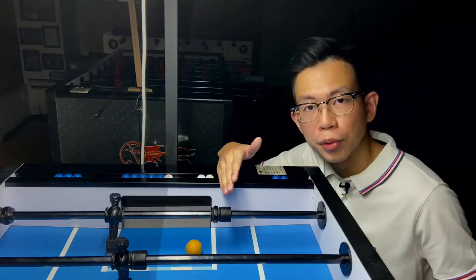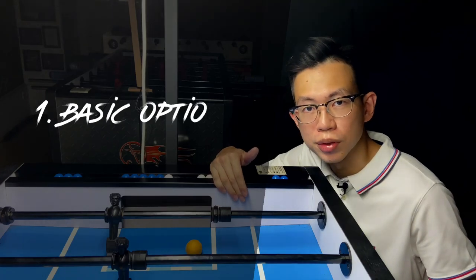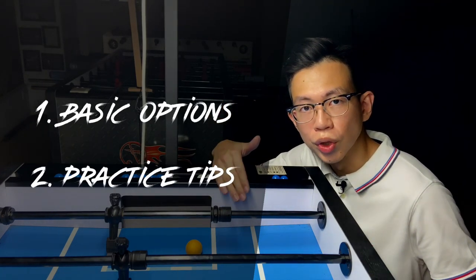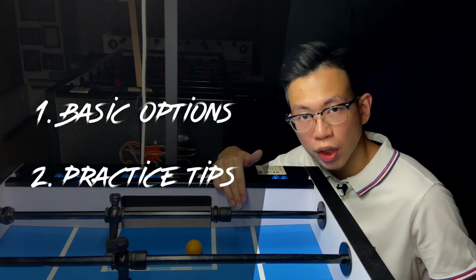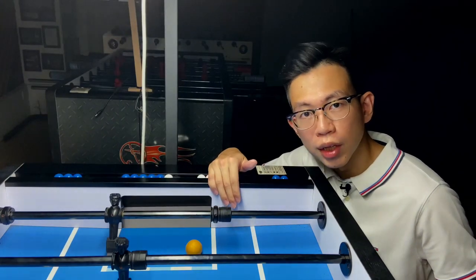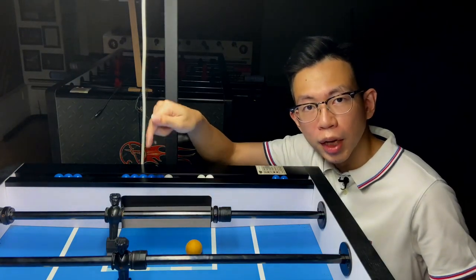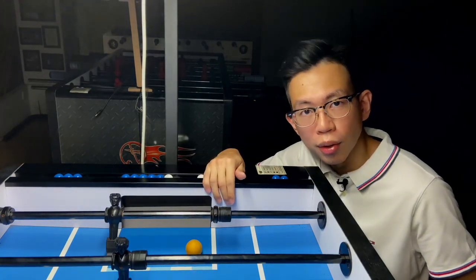And in this video, I'm going to talk about the basic options of this shot and share some practice tips so that you know how to improve your shot. Before we start, if you are new here, consider subscribing. Don't forget to click the bell below so that you don't miss out an episode.